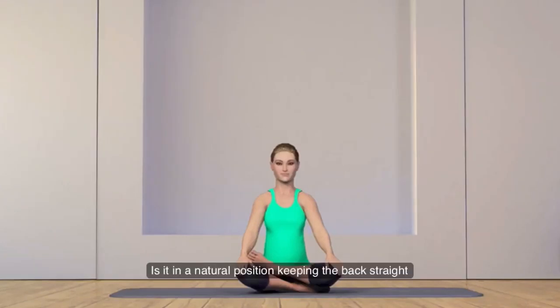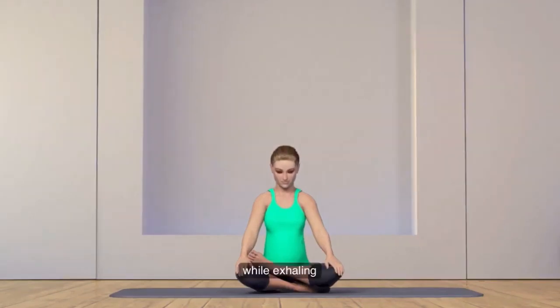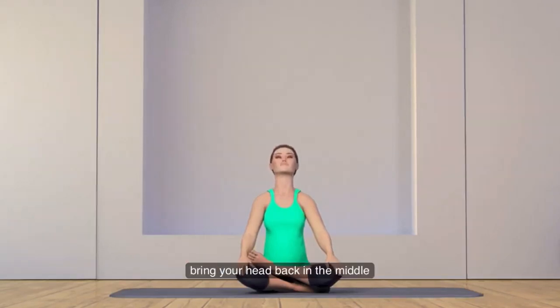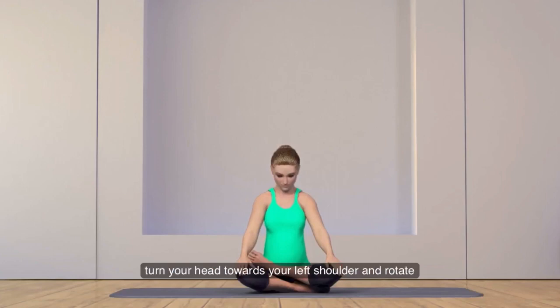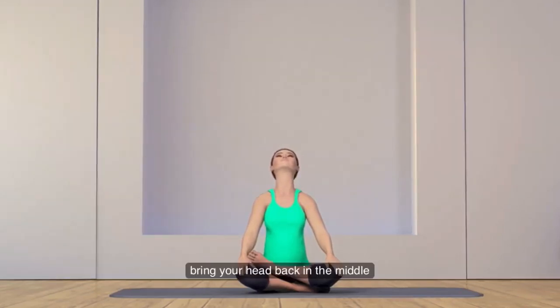Sit in a natural position keeping the back straight. While inhaling, slowly drop your head towards the front. While exhaling, turn your head towards your right shoulder and rotate, making a half circle. While inhaling, bring your head back in the middle and drop your head to the front. While exhaling, turn your head towards your left shoulder and rotate, making a half circle. While inhaling, bring your head back in the middle.